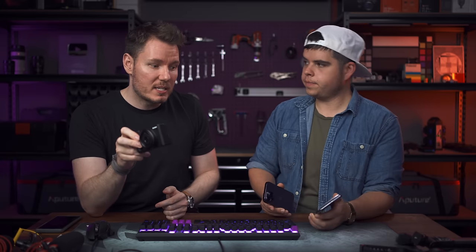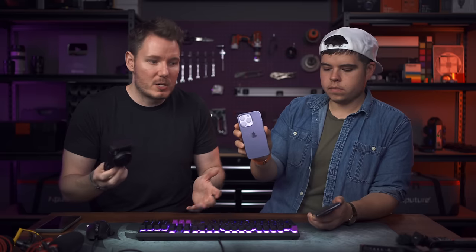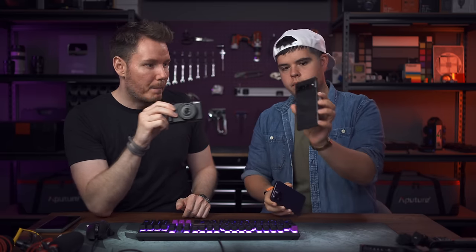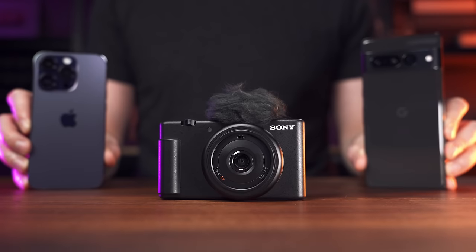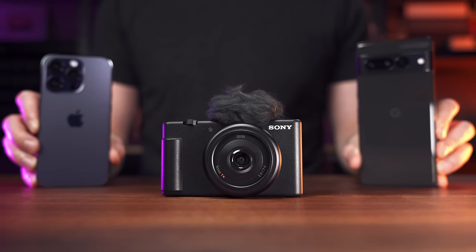So what we're going to do today is test this against a couple of popular flagship phones. Patrick Tommaso is here — he brought the iPhone 14 Pro. Google just sent over the Pixel 7 Pro, and I've been using the Pixel 6 Pro. We're comparing those to this to see if you have one of these latest flagships, should you spend $500 on this camera, or should you spend that $500 somewhere else and keep using your phone?